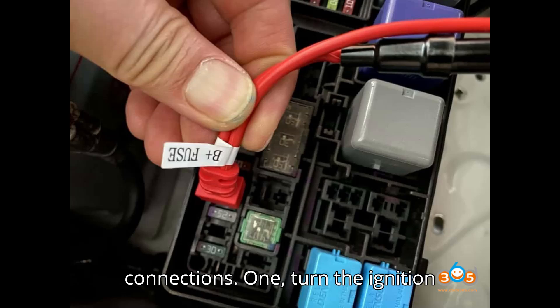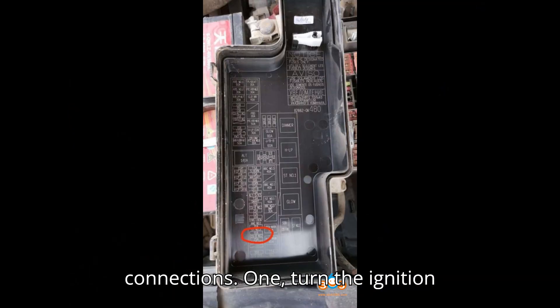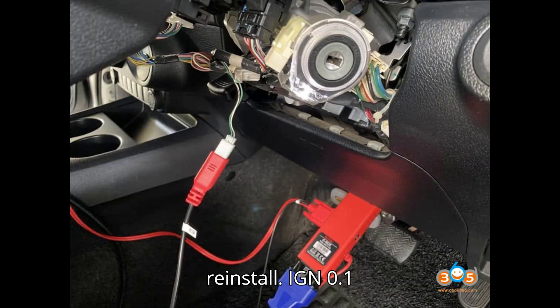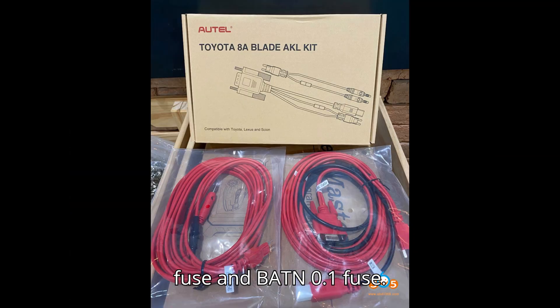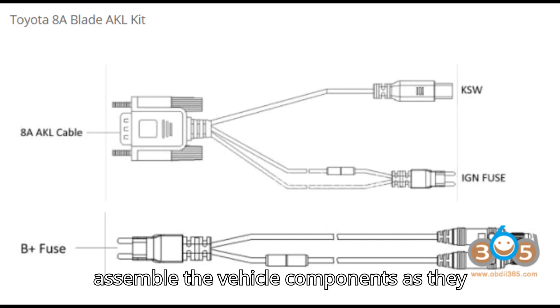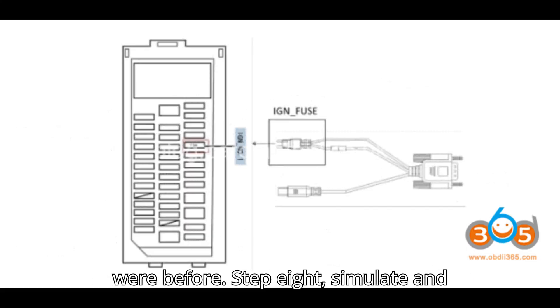Step 7: Restore original connections. 1. Turn the ignition key to OFF. 2. Reinstall the IGN-0.1 fuse, BAT-1.1 fuse, and KSW-0.1 plug. 3. Reassemble the vehicle components as they were before.